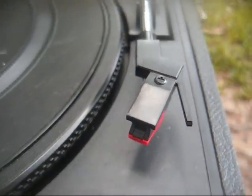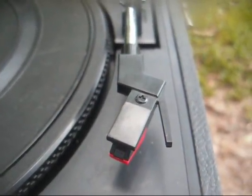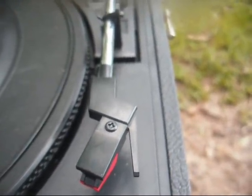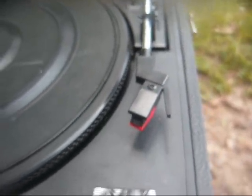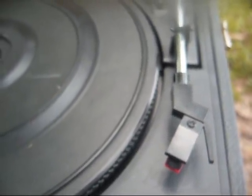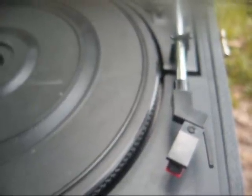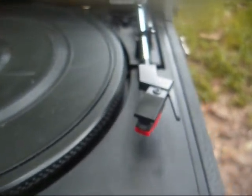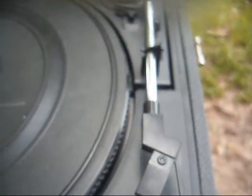I looked up the specs on this cartridge, and the output voltage is .35 volts. Whereas this amplifier is designed to be used with a static 89T cartridge, and its output is rated at 1.3 volts. If you do the math, that's about a volt difference — this cartridge is considerably lower in output than what this amplifier is designed for.